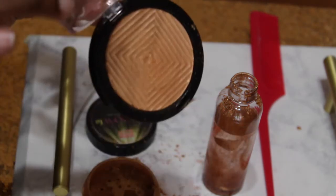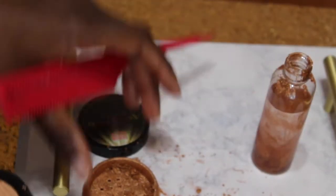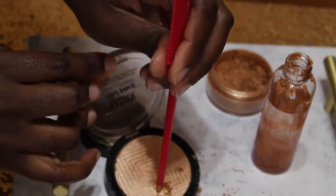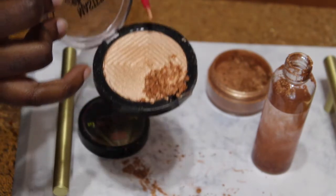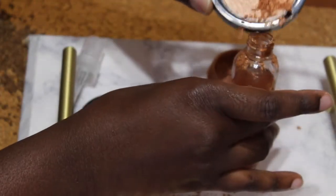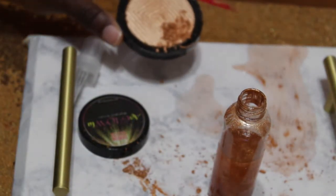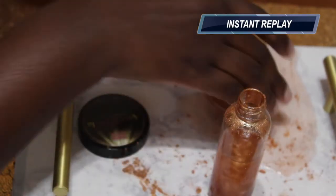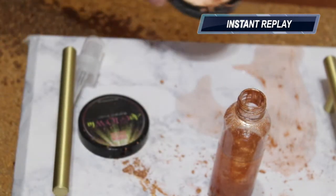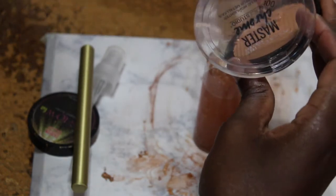Now I'm going to take the Master Chrome by Maybelline and do the same thing. Since this is a pressed highlighter, I'm going to take the back of the red tail comb and poke holes in it so I can get the highlighter to a loose state like the other one. This will mix in two different colors because the Anglola is actually a lot darker. I was being so careless and I wasted a good bit of it — if you're going to do this please be a lot more careful than I was. I was really trying to do this in less than five minutes so I made a bit of a mess.